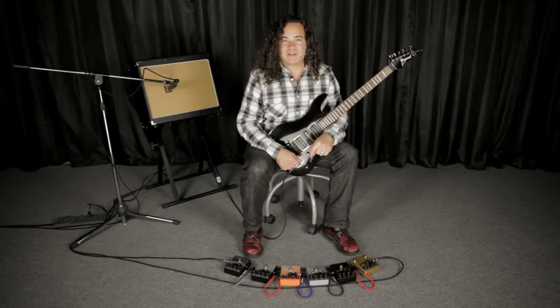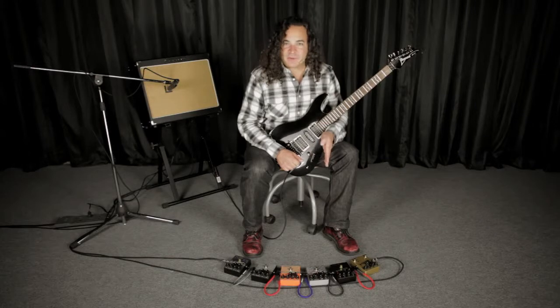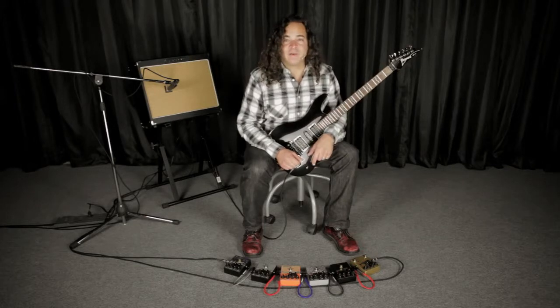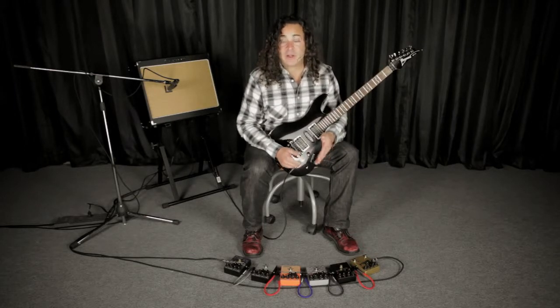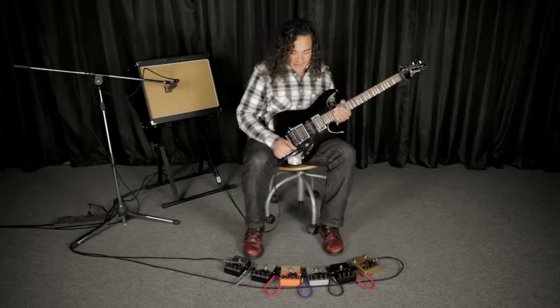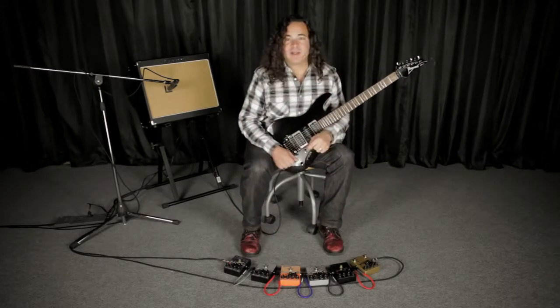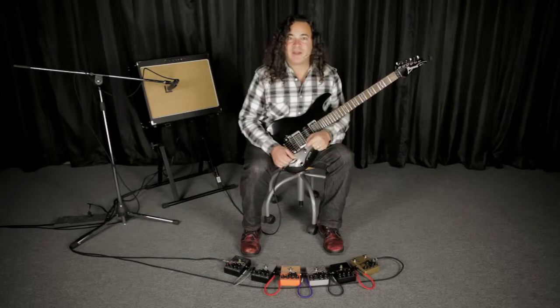So the last two pedals in my signal chain are both delay pedals: the Boost DLA and the Boost DLA with tap tempo, and I'm using them like I might use them live. For all four of the demos you just heard, I was using the regular Boost DLA without any boost added — in fact I'm going to switch that off. And for the last demo you're going to hear me use the Liverpool and the Boost DLA with tap tempo. You'll hear when I kick in that pedal I've dialed in just the right amount of boost for the part.